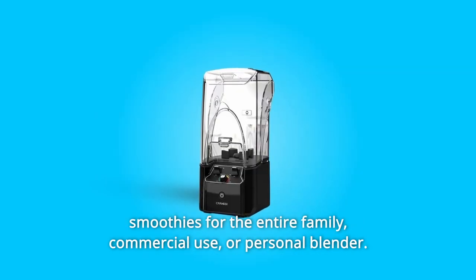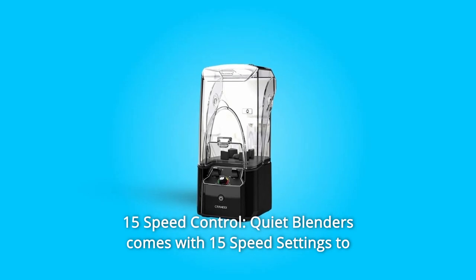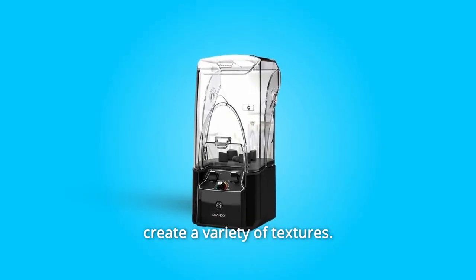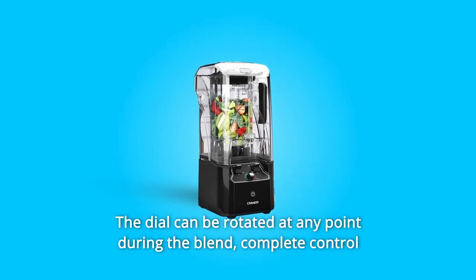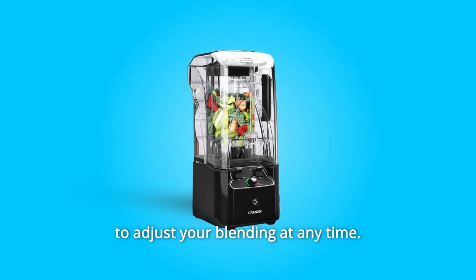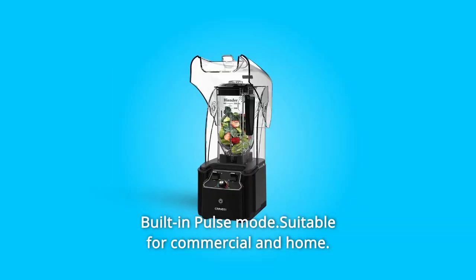For commercial use or personal blending, Number 9: 15-Speed Control. The Quiet Blender comes with 15-speed settings to create a variety of textures. The dial can be rotated at any point during the blend for complete control. The built-in pulse mode is suitable for both commercial and home use.